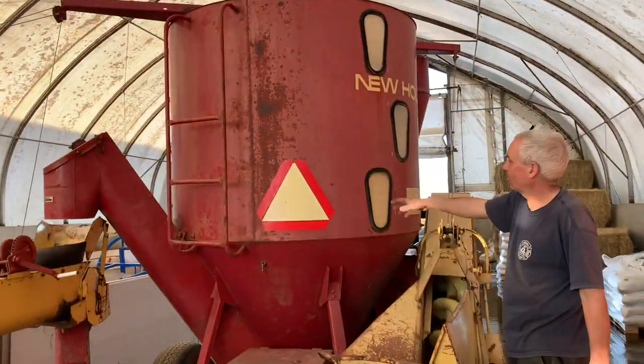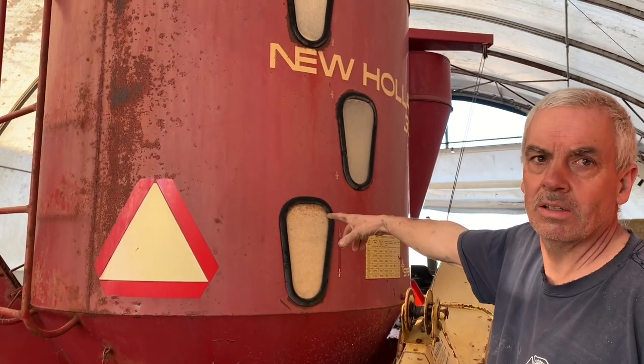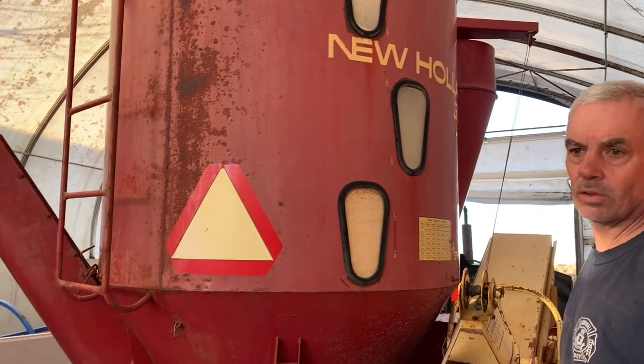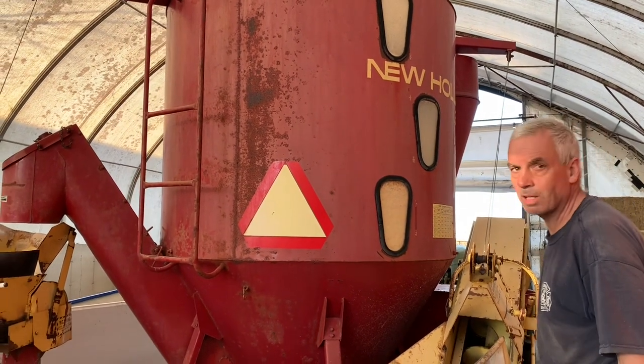We've got about a third of a grinder mixture of creep already mixed up in here, which was 10 bags of supplements, 10 pails of corn, and 20 pails of barley. Now we're going to unload some so we have some to feed, and then we'll be making more.